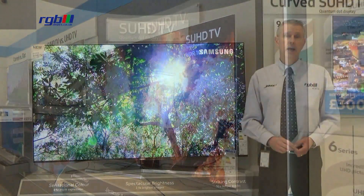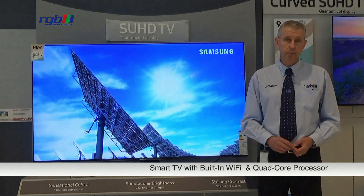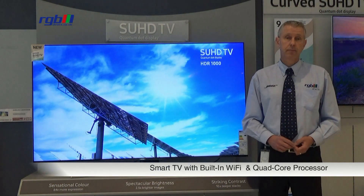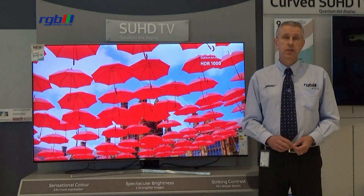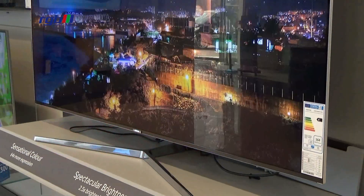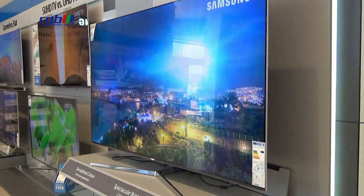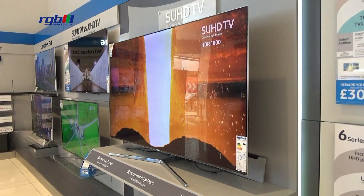It is a smart television and as you'd expect it has built-in Wi-Fi and it runs on a quad-core processor. It has full web browsing facility and you have all your usual apps such as the catch-up TV services like BBC iPlayer, and you also have things like YouTube and Netflix in 4K.